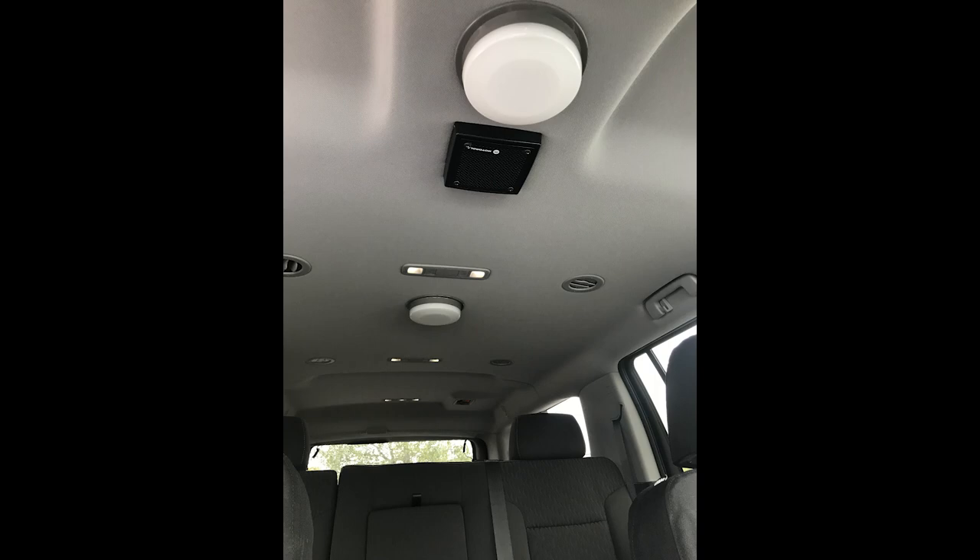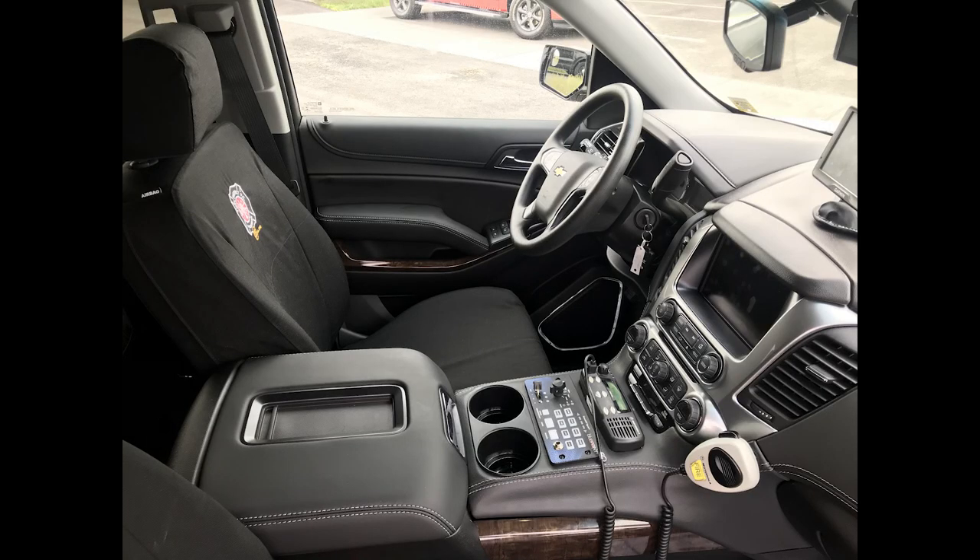Up front we've installed SoundOff Signal dome lights along with a custom recessed speaker, and then the center console is a custom insert that we designed and re-wrapped to match the factory.